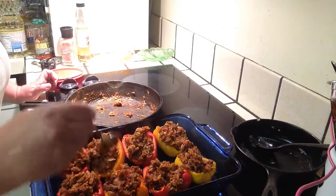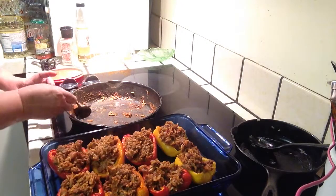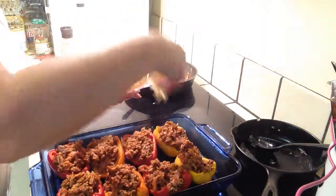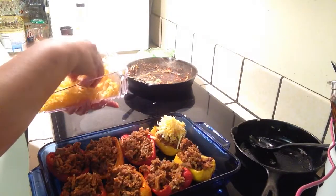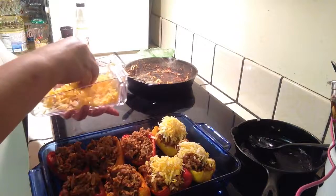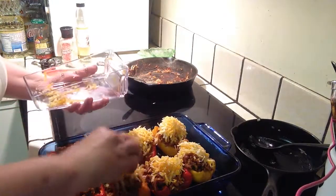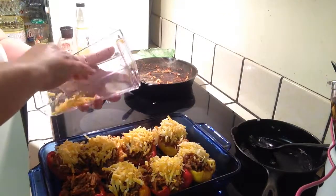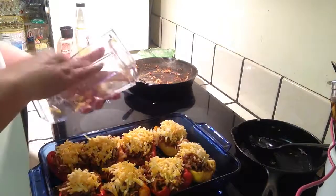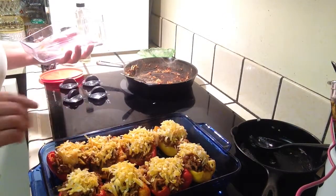There we go, we're going to fill them up. Got about two cups of cheese here — I freshly grated it, I like that better. I think I did a little more than two cups. That first one kind of stole a lot of cheese. Now into the oven for about another 10 minutes.